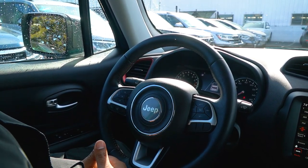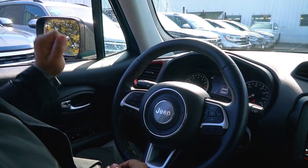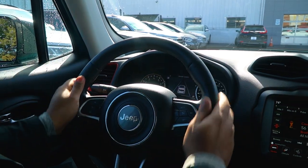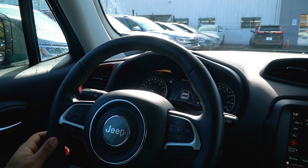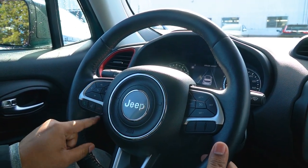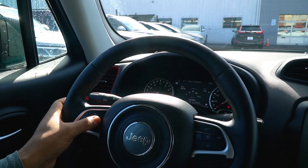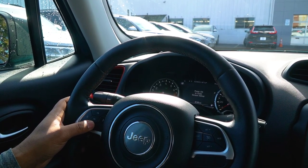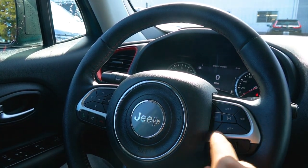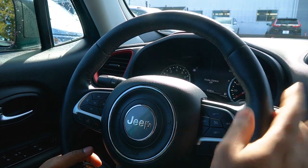Now we are inside the Jeep Renegade. On the door panel you do have your traditional power windows. The steering wheel feels amazing — the leather, the texture on it, with red stitching going all around it. You have a button to pick up your calls, voice command if you want to tell it to call somebody, and a button to hang up. This side controls the digital display over here with four indicators — up, down — depending on what you want to see: your radio, settings. Let's leave it at miles per hour. Right over here is your cruise control — you just turn it on, hold down, set it, and that's it.